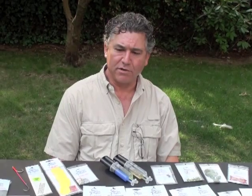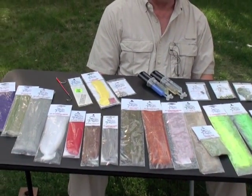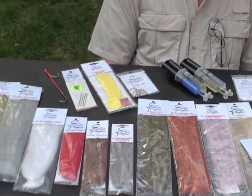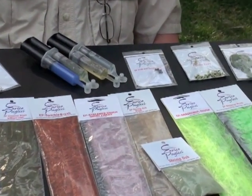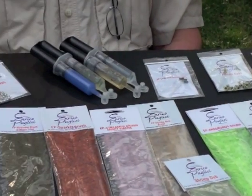Hi everybody, my name is Enrico Puglisi. Today I'm here to introduce you to my product line of fibers that will allow you to have a fun time tying flies — not only my flies, the flies I created through the years, but also any other flies. It's good to experiment, it's good to create, it's good to have your own idea when it comes to flies. I believe in that.